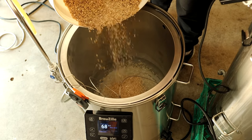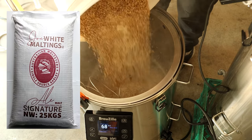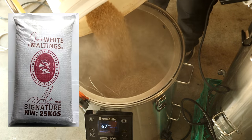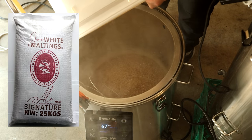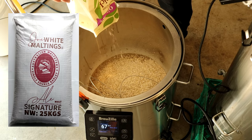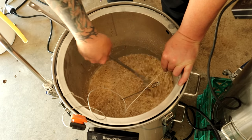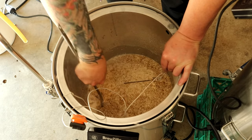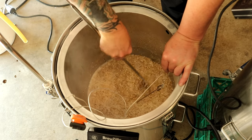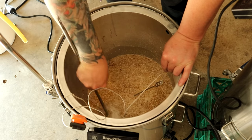I was brewing an IPL, what I like to call a New Zealand style lager — a little bit hoppy and very tasty. I went with a simple grain bill and I want to thank Bintani for supplying the Joe White Signature Ale malt. I added 500 grams of Munich and 500 grams of oats. I went for a simple 65°C (149°F) mash for 75 minutes to make sure I got everything out of the malt.